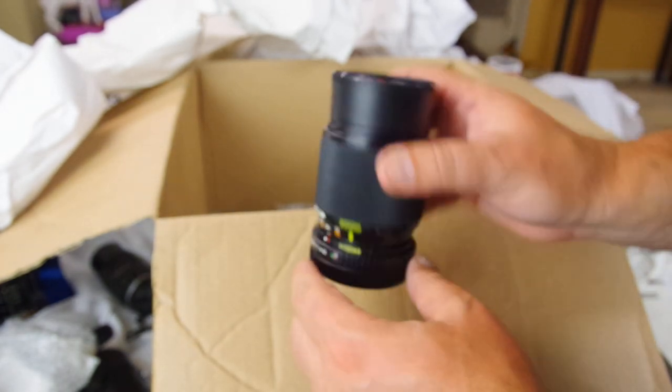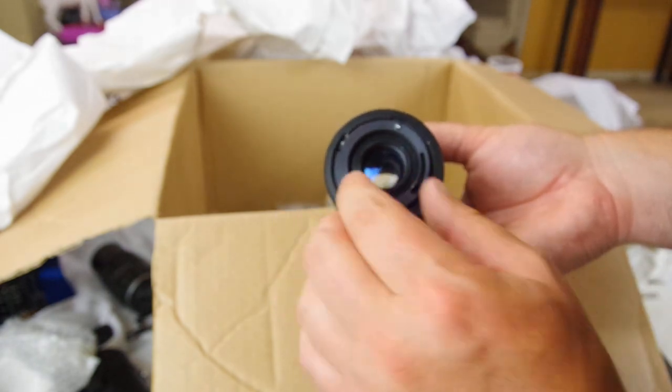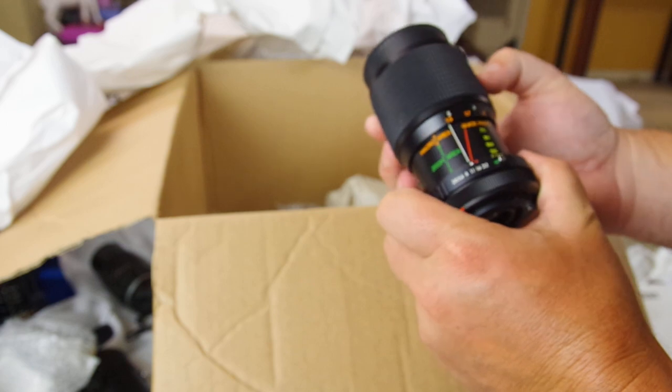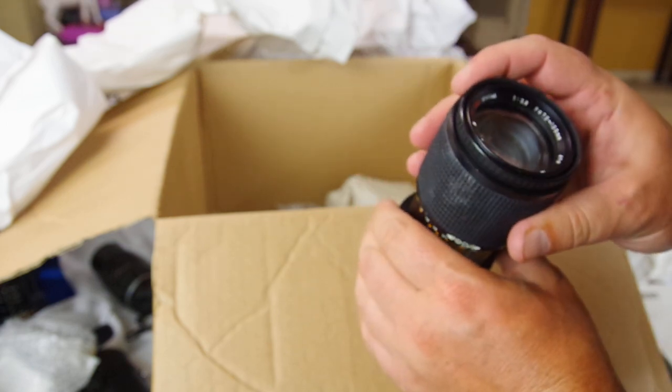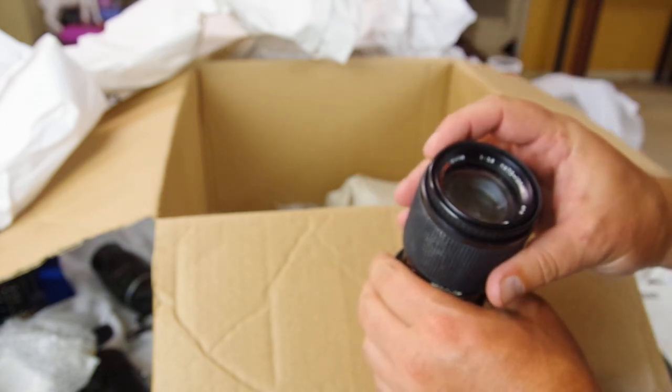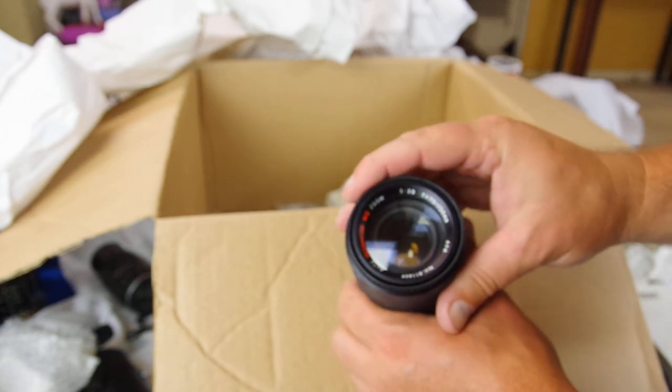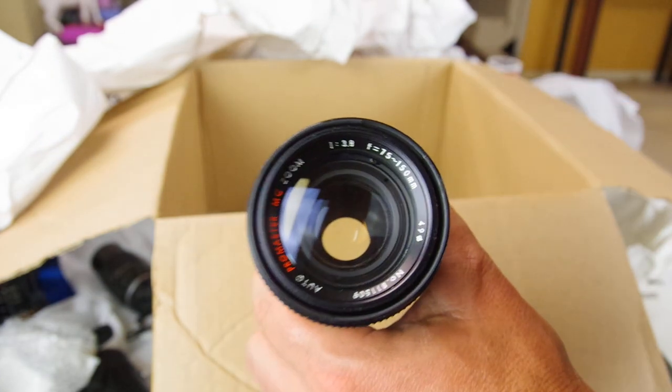ProMaster — looks like we've got a lot of FD mounts in here. This one's FD mount as well, Canon FD. Focus ring works, zoom works. This one's a pretty good one — 75 to 150 f3.8.